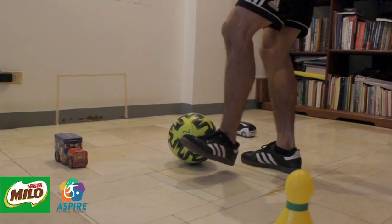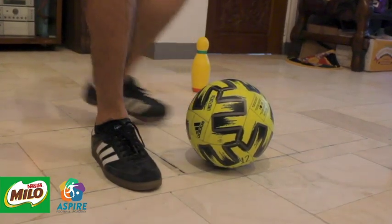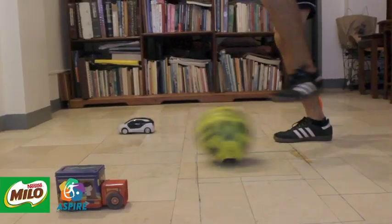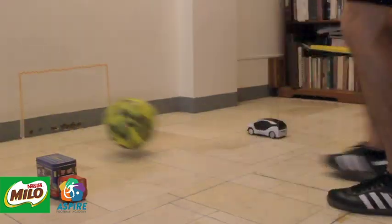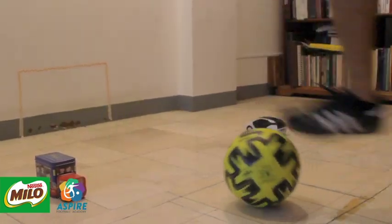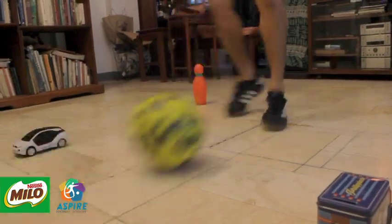When you pass the ball to the wall, make sure to point your toes up, lock your ankle, bend your knee, and hit the ball at the middle using the inside part of your foot. When receiving the ball, use the forefoot part of the sole, while your support leg has to be alongside the ball and toes pointing towards your target.